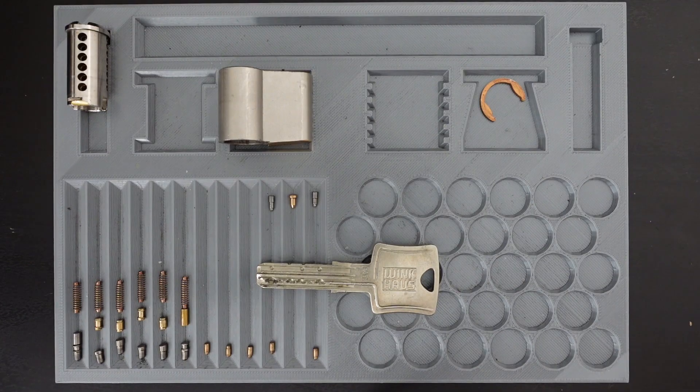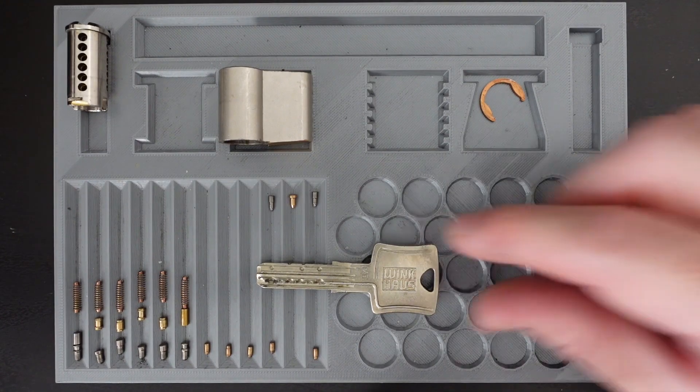Hey, what's up everyone. In today's video we'll be looking at a neat little dimplock — this is the Winghouse Key Tech Entra, and it's basically a six-pin dimplock that features a trap pin mechanism. So let's take a look at it.